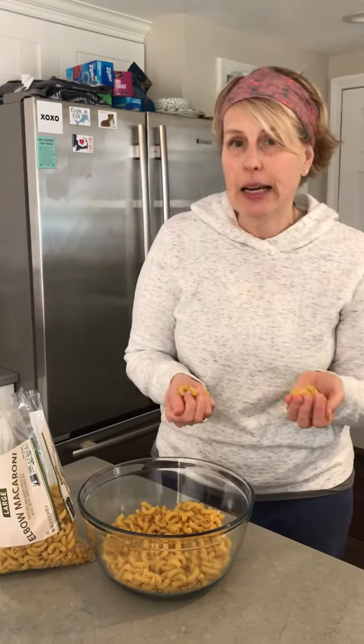Another thing you can use besides macaroni is rice — rice is really fun to use — and also dried beans. So if you have any of these items in your pantry, ask your parents first, because once you put your hands in it, you no longer can eat it. So it would definitely just be something you could use for mindfulness.